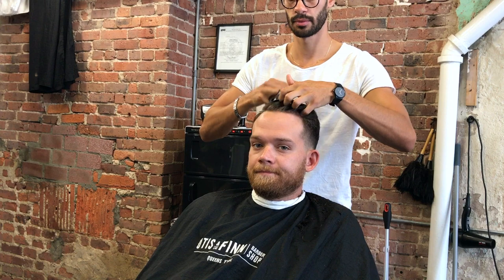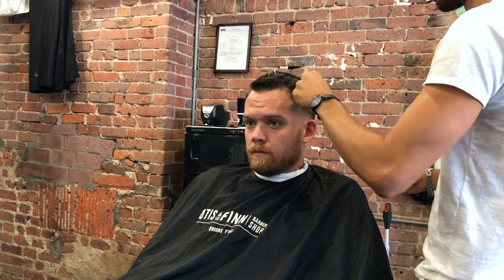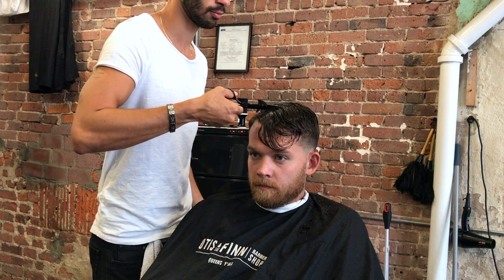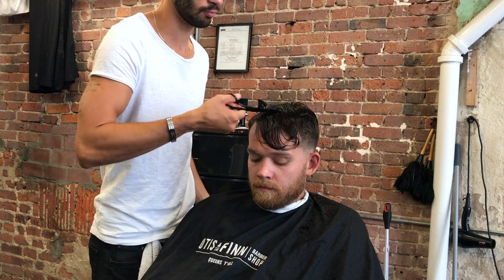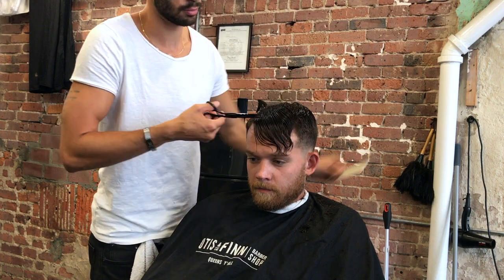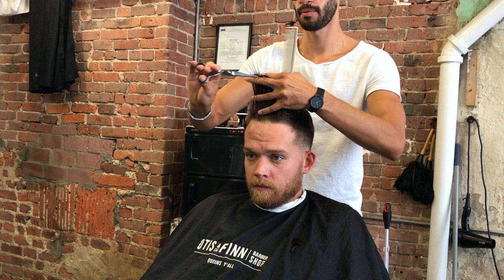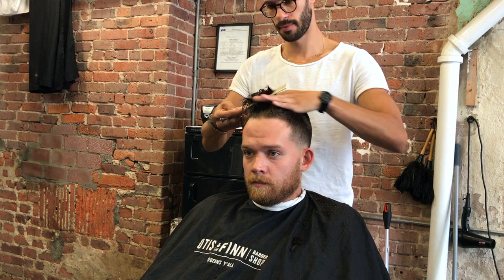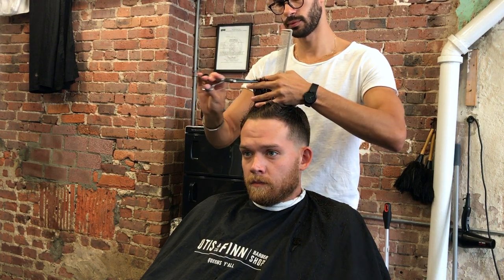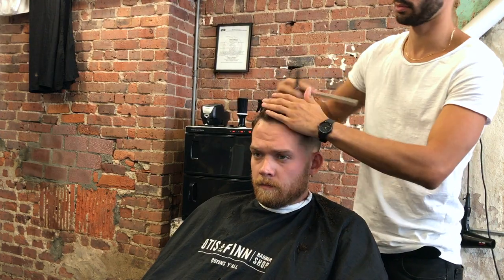Now I'm using my thinning shears and smoothing out the transition zone and sides. This is my favorite texturizing technique — gliding the blades along the hairlines, taking chunks, and it creates awesome movement. Once I'm done with that, I'm cross-checking and going over point cutting to create a little bit more texture on the hair tips. Cross-checking to see if everything is even — if it's not, I'll point cut. Honestly, this haircut is dope. I'm super proud of it. I didn't even know it was this good until I watched the video.